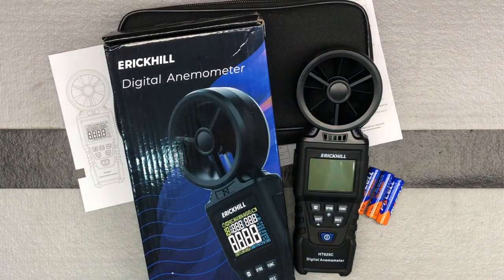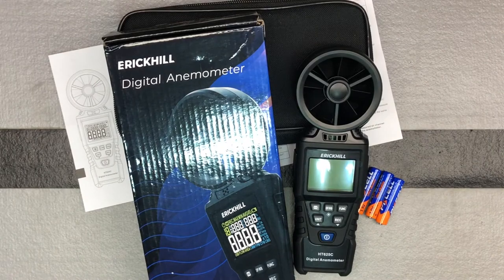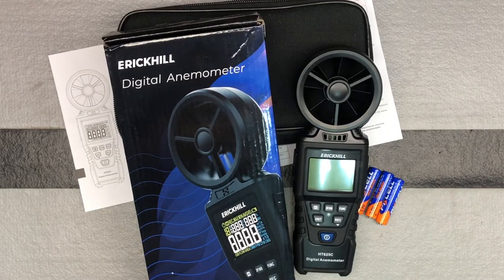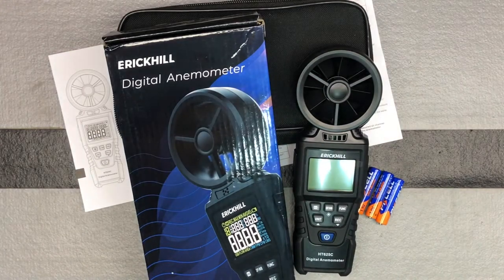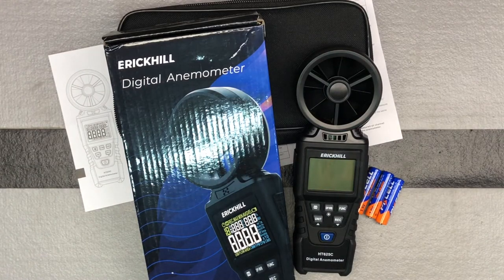So let's talk a little bit about some of the different things that it can do. This is model number HT625C. What it can measure is air velocity, air volume, temperature, humidity, dew point temperature, and dew point humidity. Lots of different things you can use it for, whether that means different outdoor activities, just to know what your conditions are, if you're doing any sort of long range shooting. And then applications like dust control systems or HVAC systems to test how well your AC or heater is pushing air.